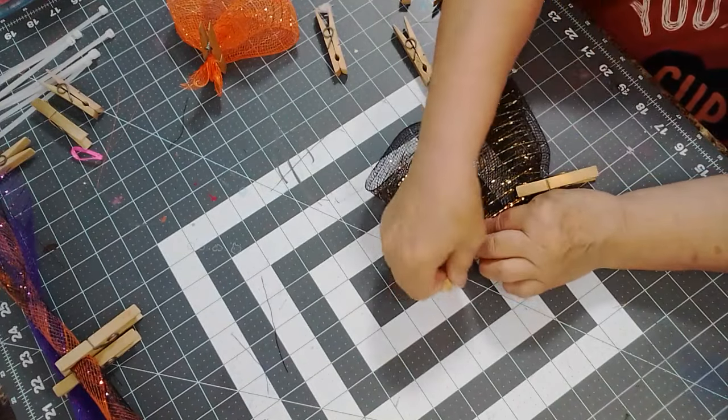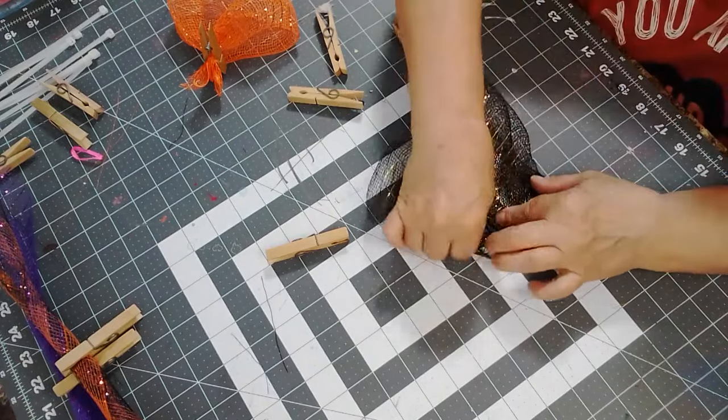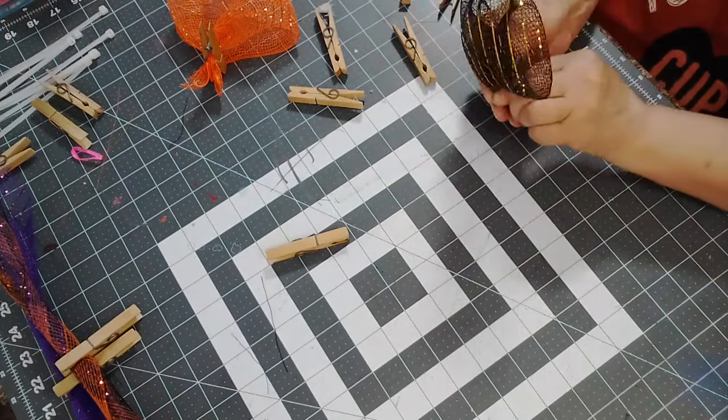There's another option — you could start pinching like this, like you would do that other petal. It's the same idea, you go like that. Oh yeah, that works!